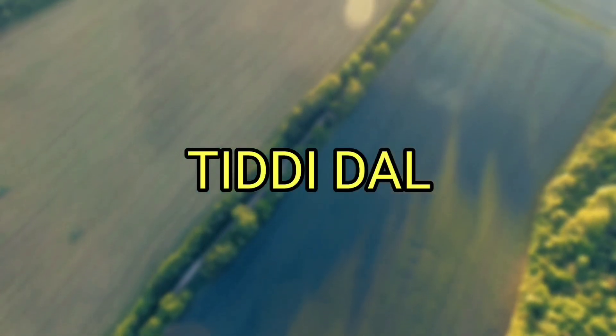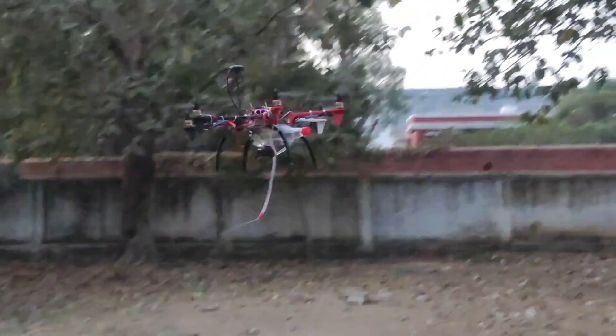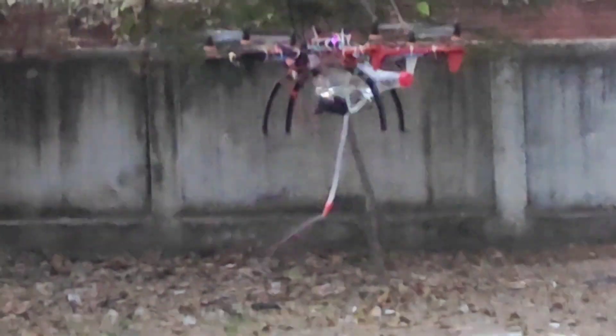Fourth, there was still a locust swarm in many states, so our drone will also work against locusts. We can spray pesticides above the locust swarm from the drone, as you are looking at here.